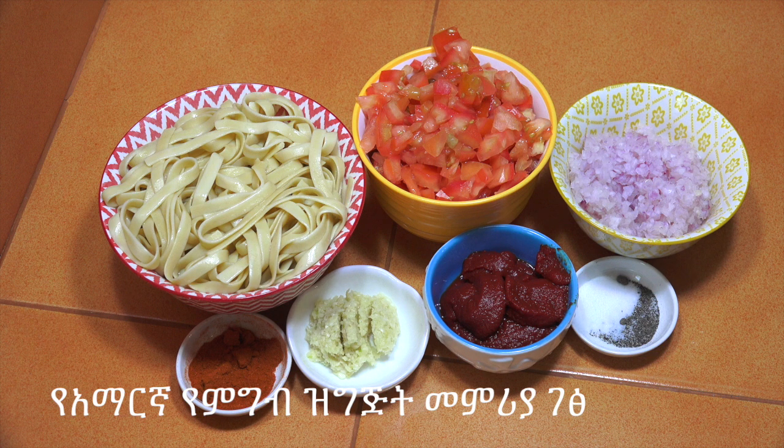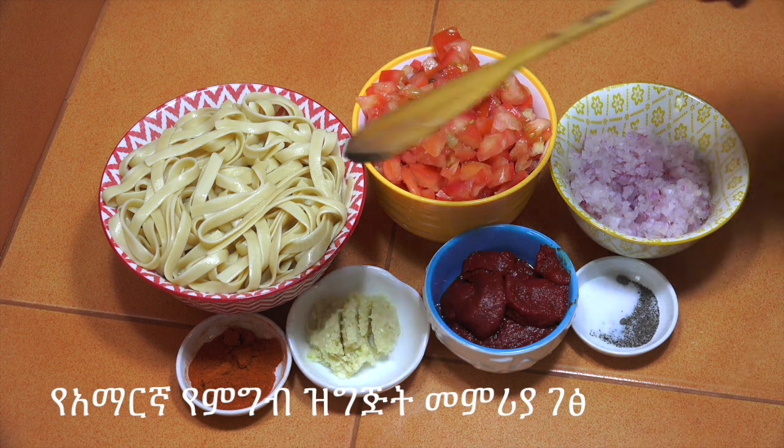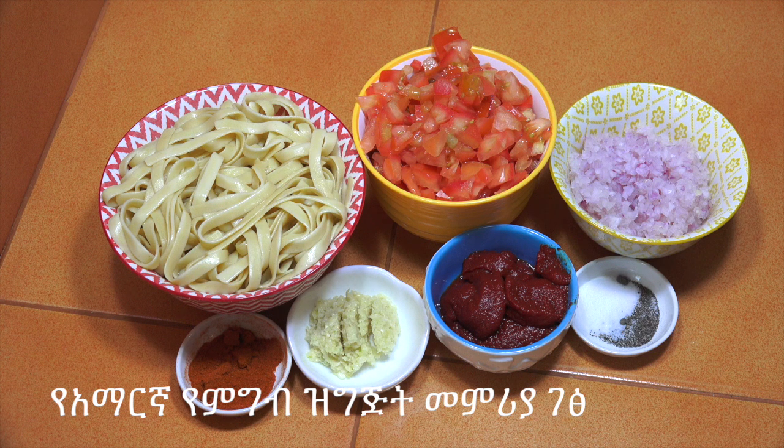If you want to make tomato pasta, you can add a little bit of tomato paste, chili powder, and tomato paste. For fresh tomato paste, you would like to add a little water.